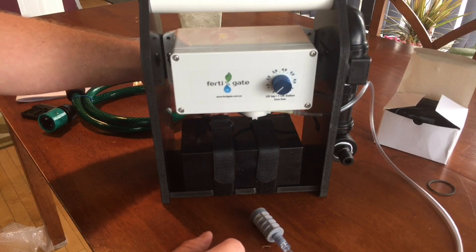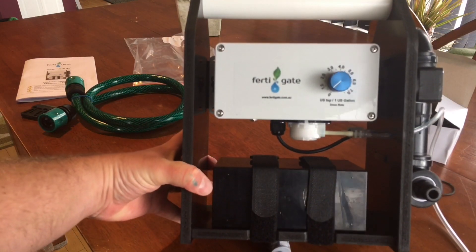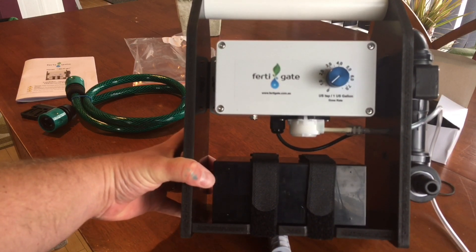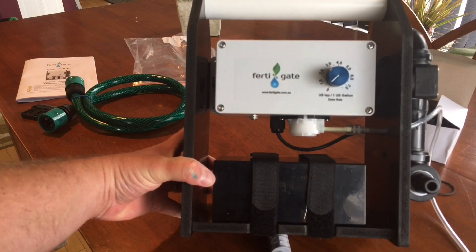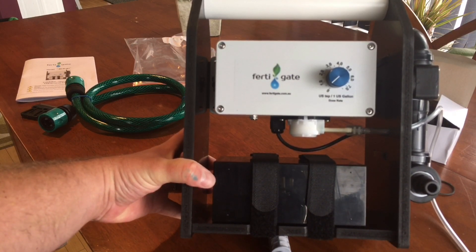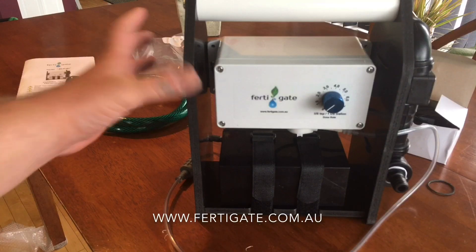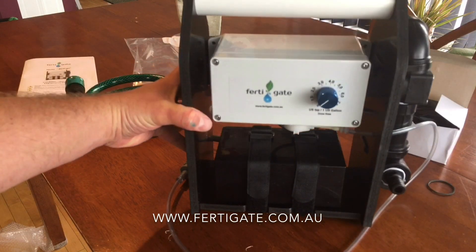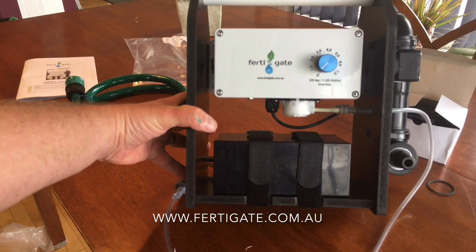I'm going to quickly detach from the back so we don't drain the battery, and then I'm going to play around with it over the next few weeks when hopefully we get some nice weather. Once I know how to use the unit properly I will do another video and show you guys how to use it. I want to thank Ferdigate for this unit - I'm really excited to get fertilizing everything. If you want to see the update in a few weeks, make sure you subscribe to my channel. Thanks for watching!